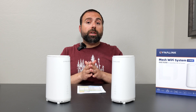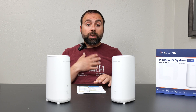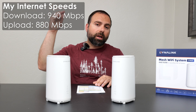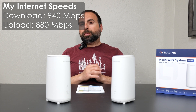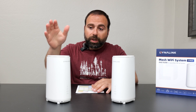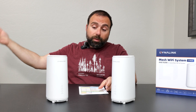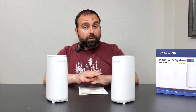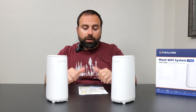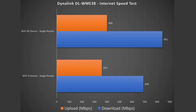Jumping into the internet speed test: no matter how fast any mesh system is, when accessing the internet you're limited by your ISP speeds. For me that's 940 Mbps download and 880 Mbps upload. This mesh system is fast enough to handle those speeds thanks to its gigabit ports. When connected via Ethernet from my computer I get those full speeds no problem. Wi-Fi devices are typically a different story.